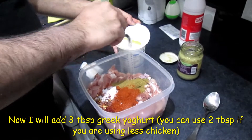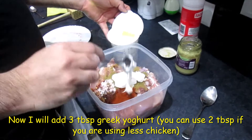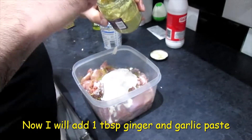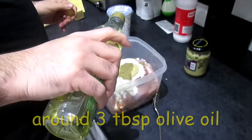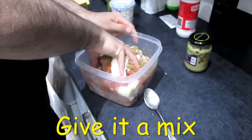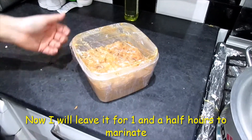Now I will add two to three tablespoons of Greek yogurt — I'll use three because it's more chicken — one tablespoon of ginger and garlic paste, and around three tablespoons of olive oil. Use your hands to give it a quick mix. I will leave it for one and a half hours and then we start making the donuts inshallah.